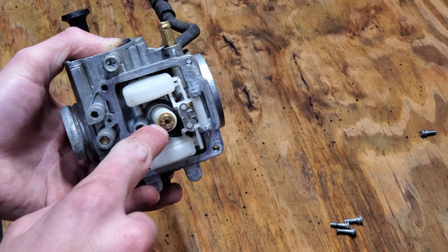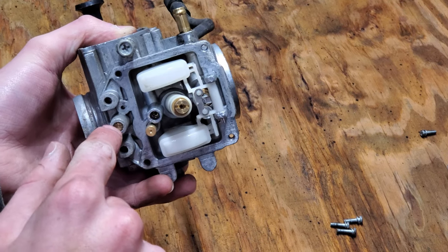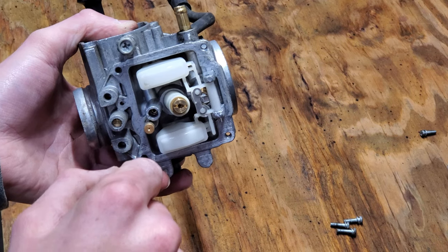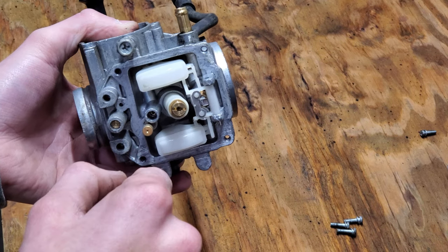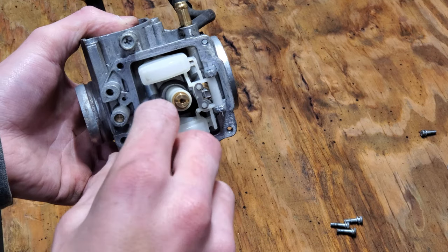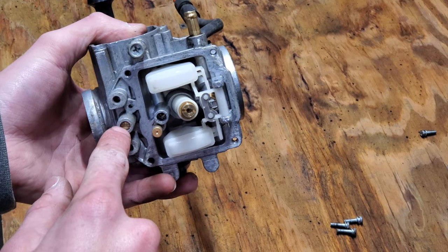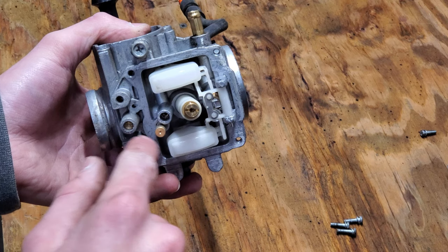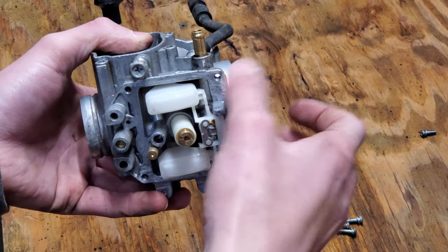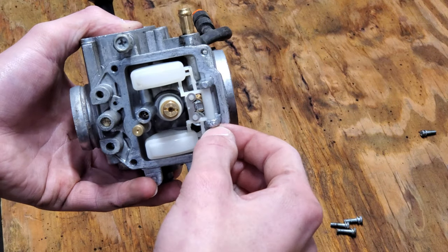In order to take these out we're just going to get a flathead. There's one here, one here, and this one is actually not a jet — this is your fuel-air mixture screw for your idle. You adjust that by turning it all the way in and then the stock setting is two full turns out, and that should allow your quad to idle properly. I'm going to take this out anyway and spray it out with carb cleaner just to make sure it's not clogged. I'm also going to pull off this float — there's a pin securing it in place, so just pull the pin out.